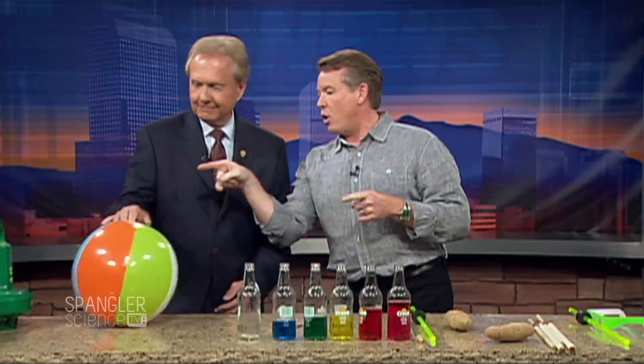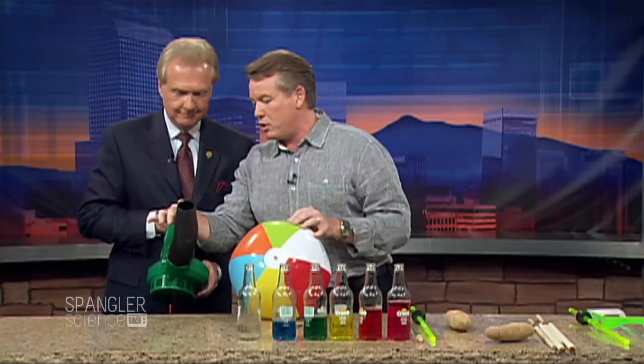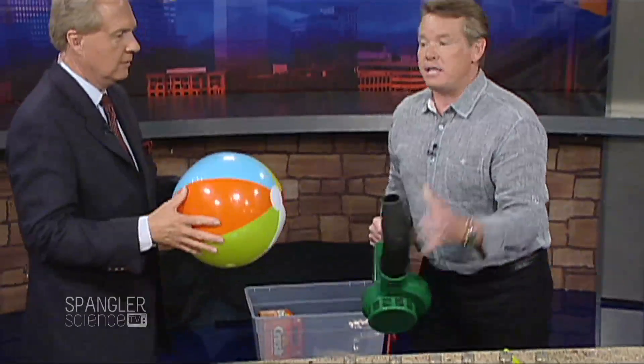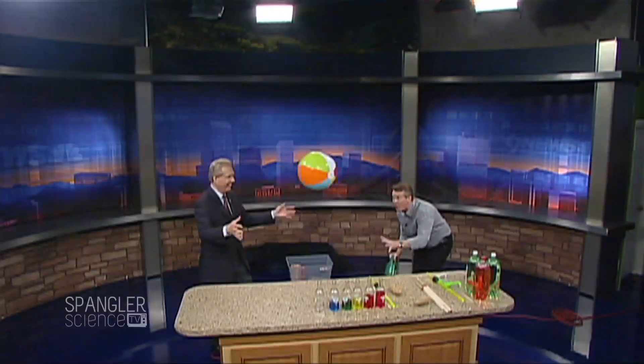So then as a cool dad you're going to go and get the leaf blower. I made it a little bit shorter here. Now you sit the kids down and say, 'Kids, we're learning about Bernoulli's principle today.' Then you fire up the leaf blower — pop it up here. Oh, it's beautiful. The great floating ball trick!